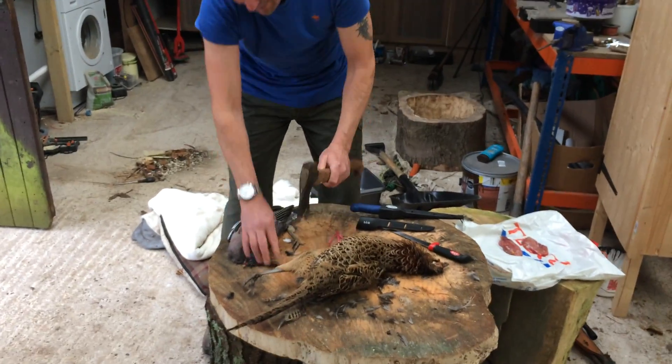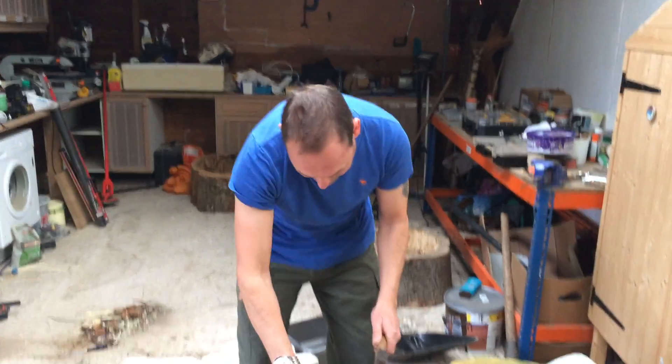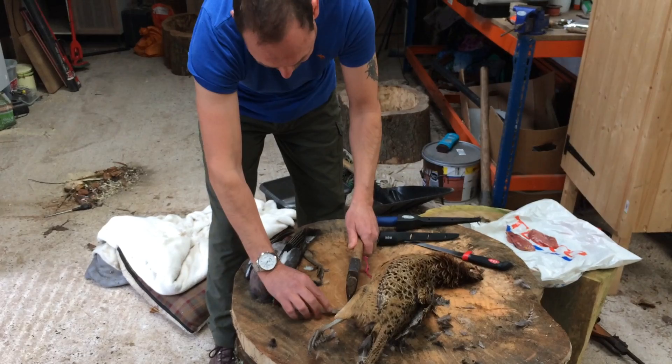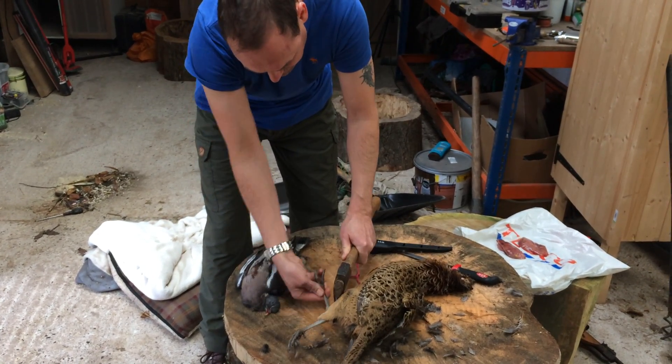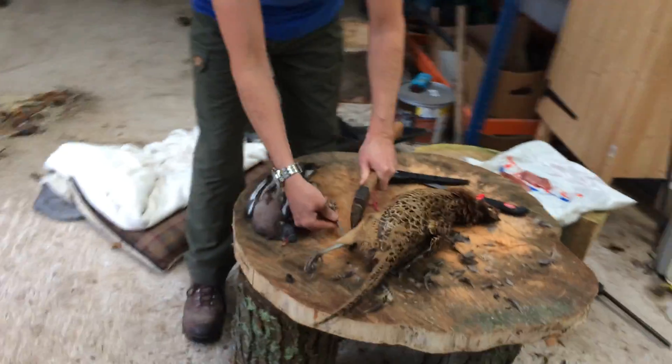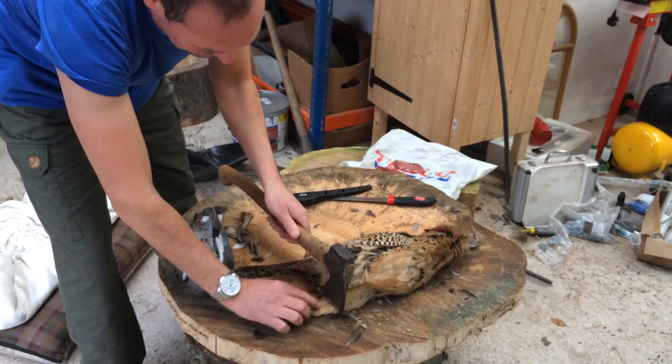What do you do first? You take the legs off, just above the joint. You can snap them apparently — just hold it there. One big hit. That's one big hit, yep.